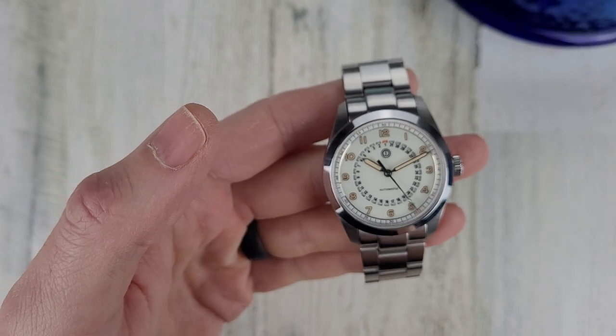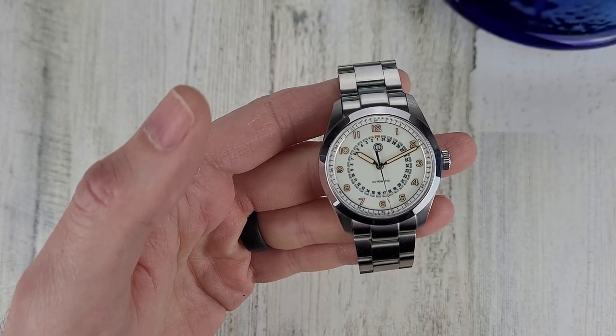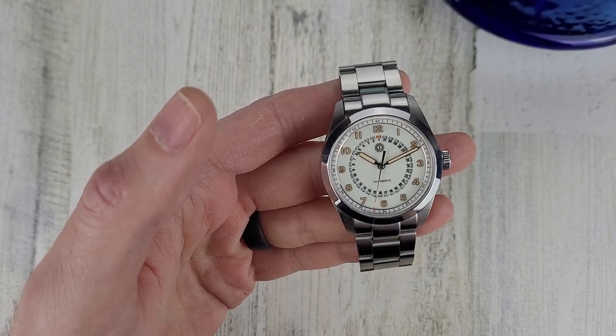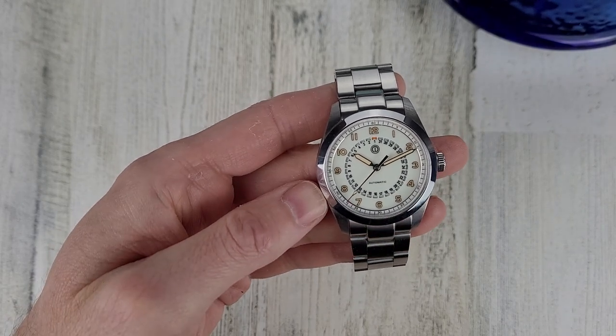The pricing for this watch from what I can tell currently is $399 up until March 31st. I'll leave a link to the website — there are some different price scales on there.